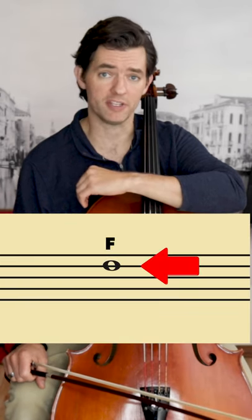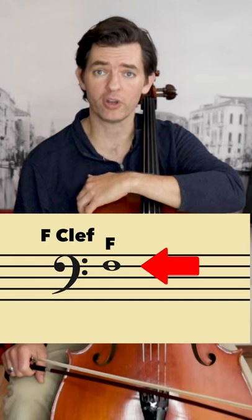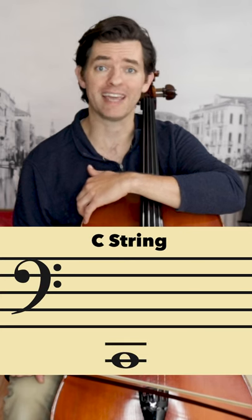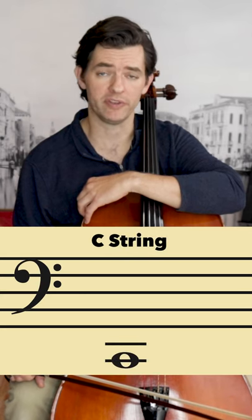You can remember where F is because our clef is called the F clef. Then go stepwise from there. Also, work on memorizing where the open strings are on the staff so that those become landmarks. Once you have these points learned really well, the rest of the notes will be easier to fill in.